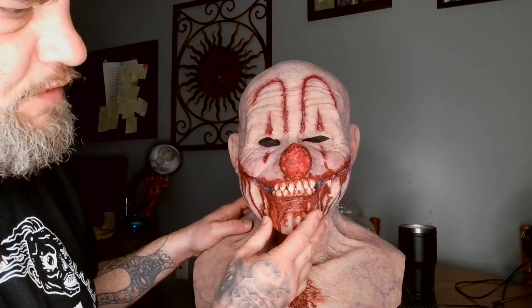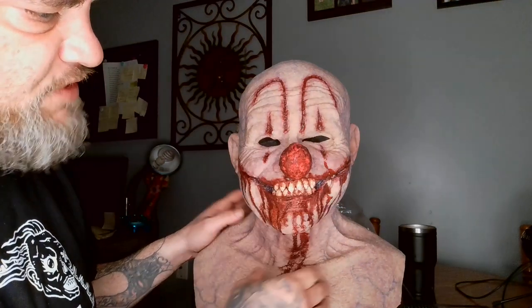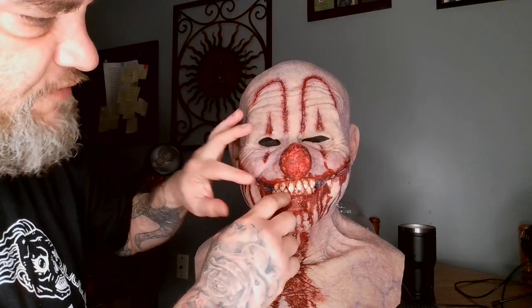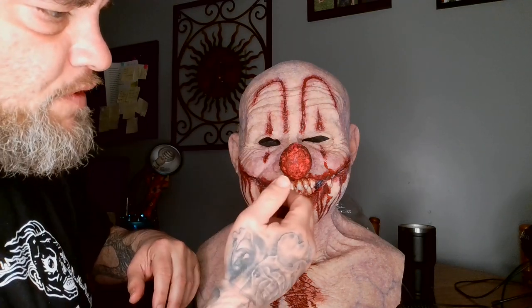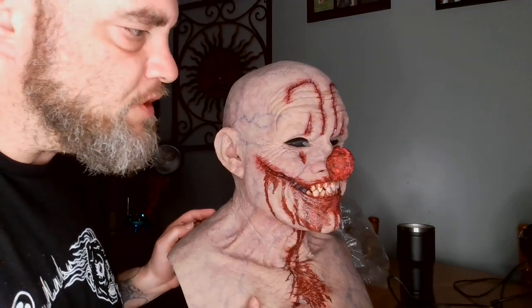These teeth are silicone also. The original Man Who Laughs has the same sculpt but different teeth — more like regular human-style teeth, also in silicone, not these sharp ones. This version is all custom-made for someone who ordered it that way.